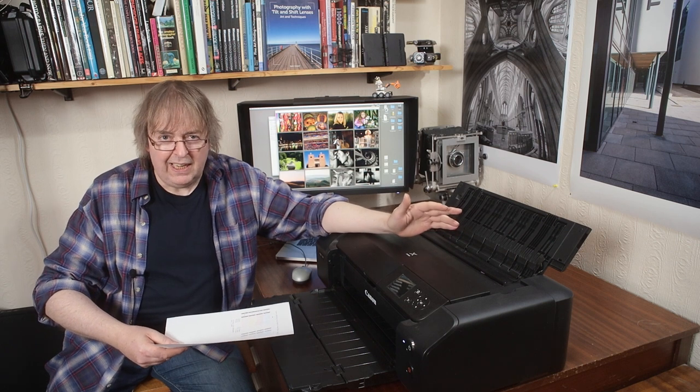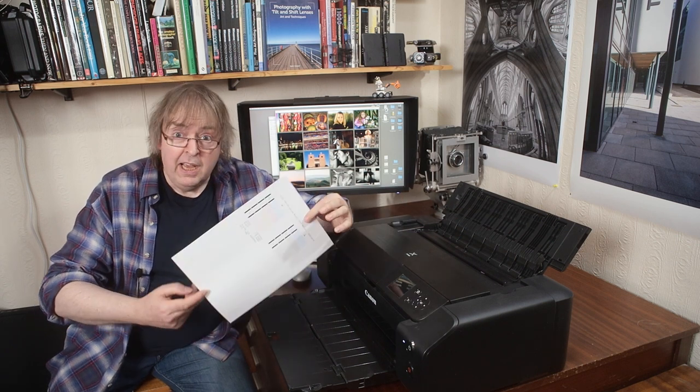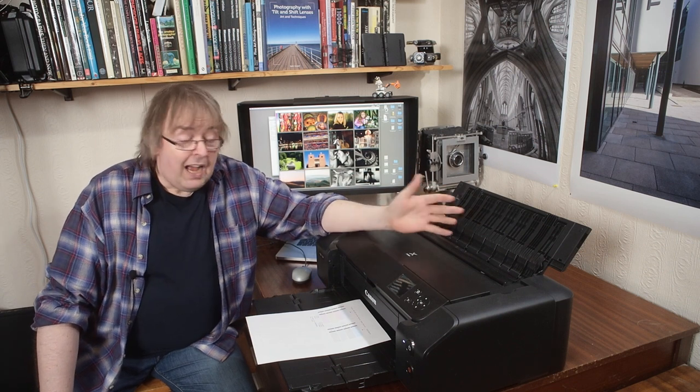It did a few minutes of whirring and cleaning sounds when I asked it to print a nozzle check image, which is what I'd normally suggest doing anyway every few weeks. It used up obviously a bit of ink in cleaning, but it's fine — no problem whatsoever.